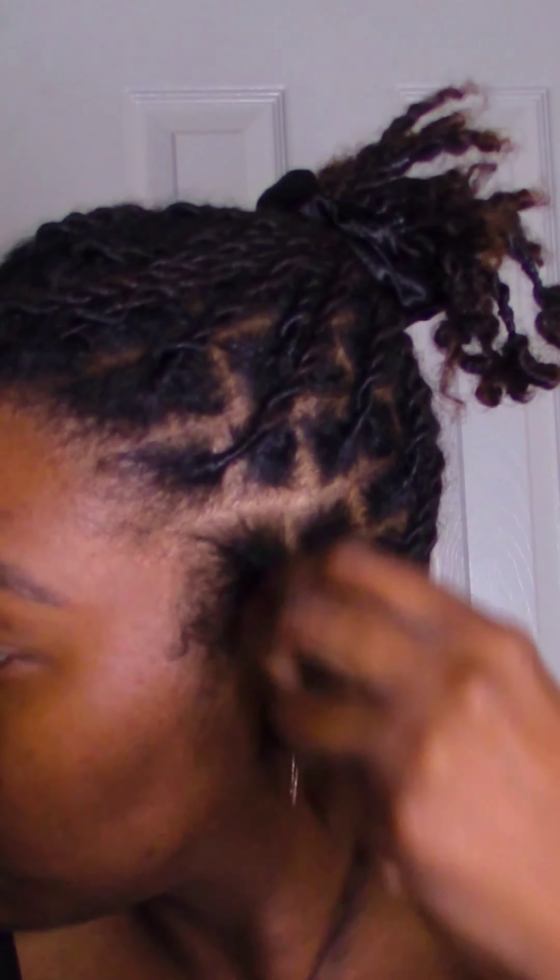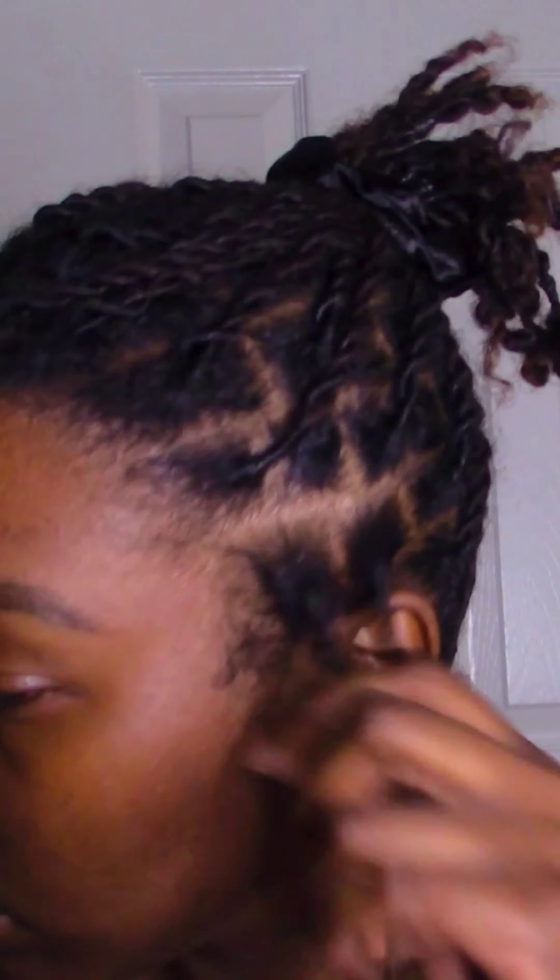This is my DIY Flaxseed Gel and DIY Hair Oil. I'm applying both products to the roots of my locs to create a soft hold for the style. As you can see, my locs are twisted together. This just makes it easier for me to intertwine the locs with the braiding hair.